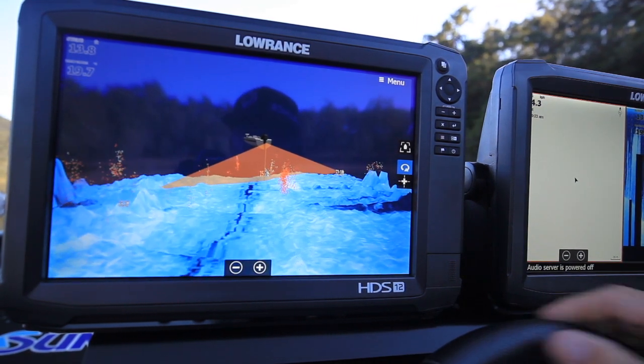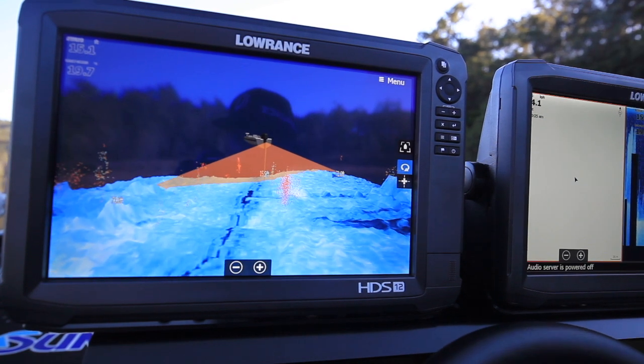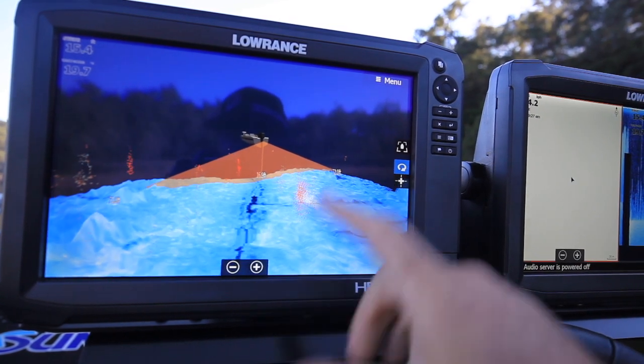You notice in the view you've got your standard sonar showing up over the top. You can adjust that with your target sensitivity.